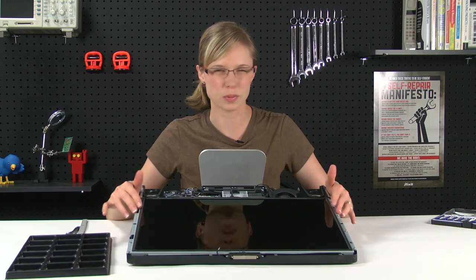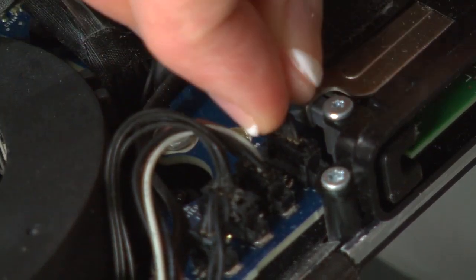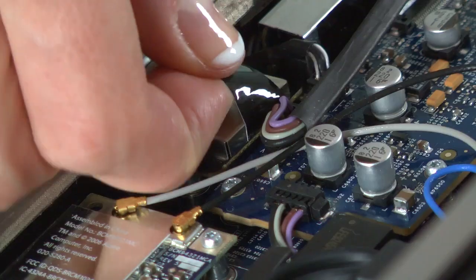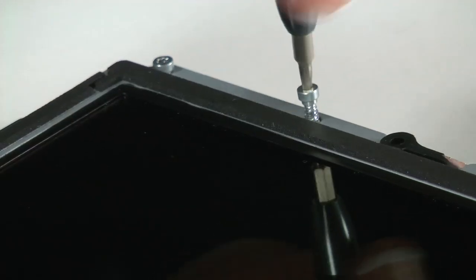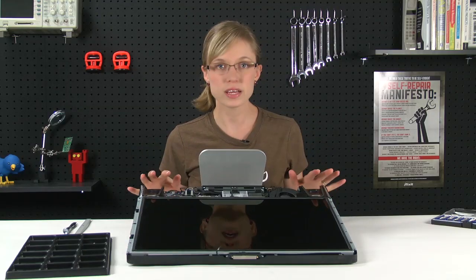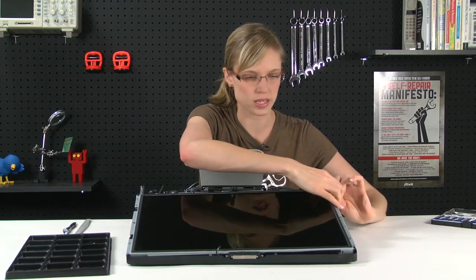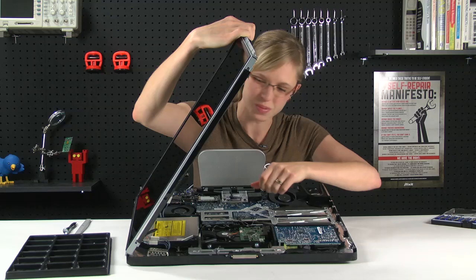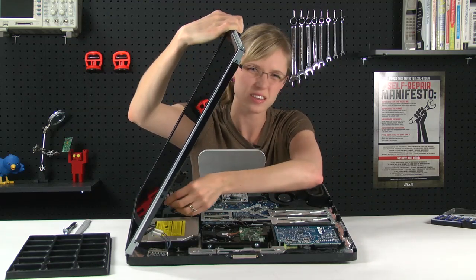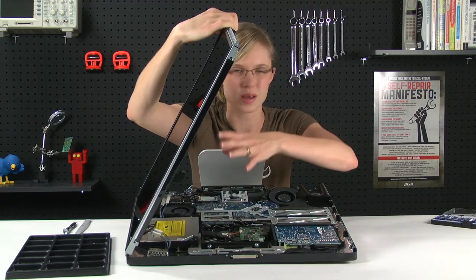The next big step is to remove the LCD, but before I can do that, I'm going to need to disconnect a couple of cables and remove a couple more screws. Once everything is disconnected and all those screws are removed, I'm going to lift the LCD off, starting on the left side and rotating it towards the right. You'll see that it is still connected to the logic board via inverter cables, and this is kind of the tricky part. You can either prop this up on something and then disconnect them, or ask a friend to hold it up for you while you disconnect the cables.